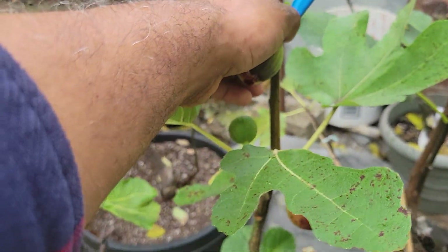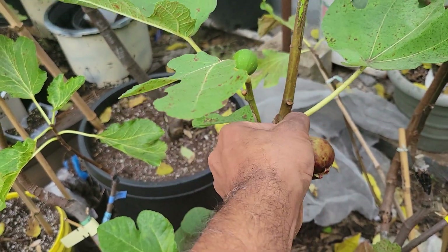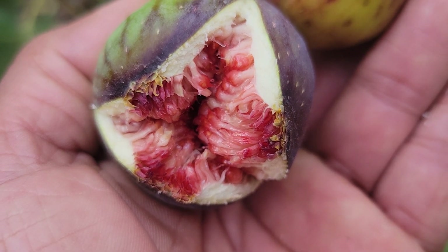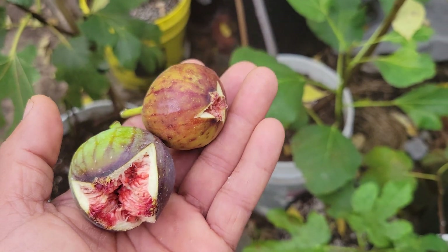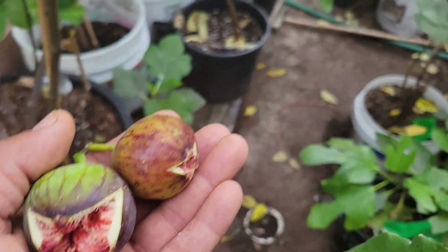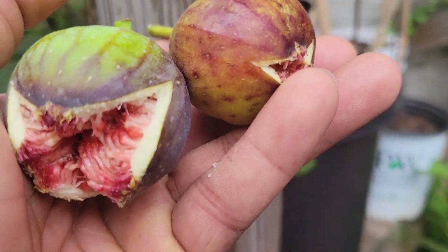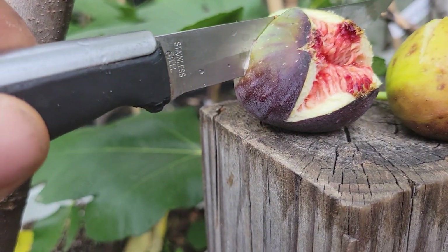This one has split, and it's going to split more if I leave it there because rain just started now and it's going to be raining all day here. So I'm going to pick these two figs and show you how they look inside — the difference between the two.